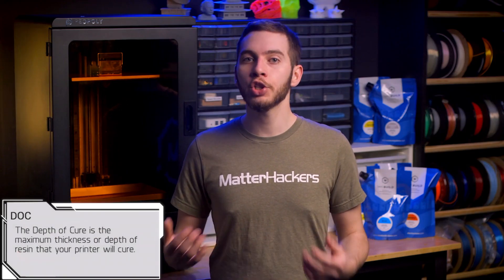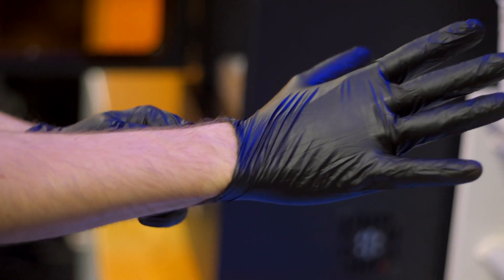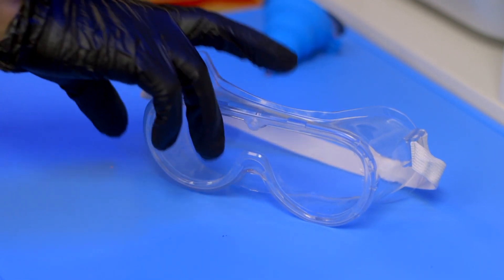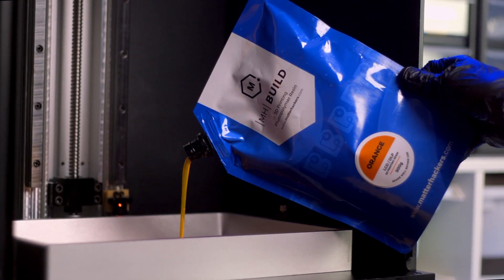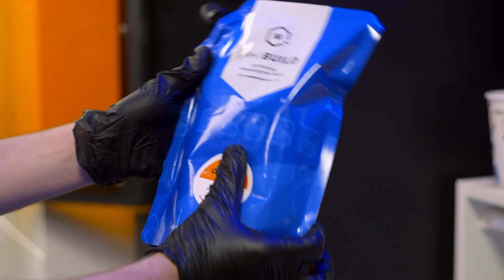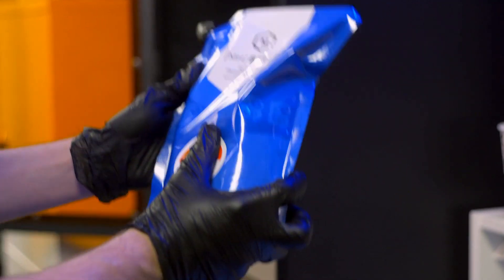Dialing in your printer's depth of cure will ensure that you are able to achieve a good first layer on your printer's build platform. This is essential for successful prints, and to identify the setting, we will need to start with a test. Put goggles and nitrile gloves on — always wear safety gear before handling any resin. Remove the build platform and fill the resin vat with a small amount of resin. Make sure to shake the container of resin well before pouring it into a vat. Most, if not all, 3D printing resins need a good shake to unsettle the color pigments within the formula.